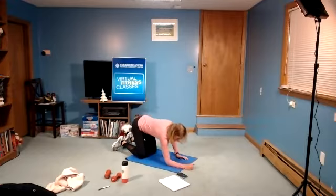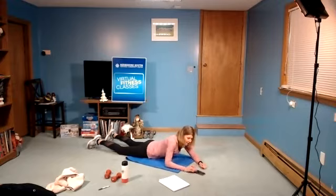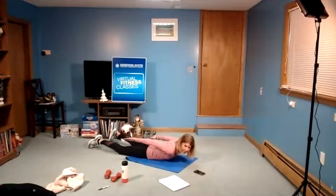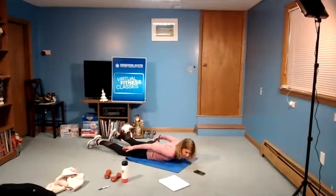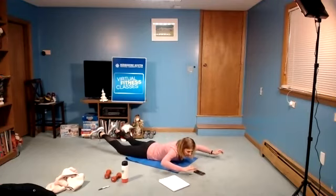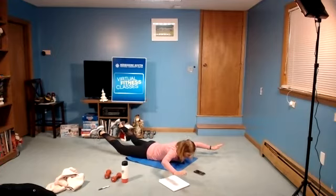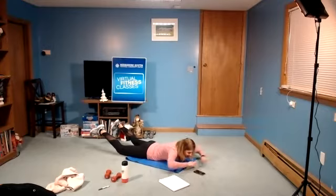Let's come all the way down to your mat for the Superman and hold. You can either keep arms by your side — legs can be lifted, just legs, just upper body, depending on how you feel, or both. 20 seconds hold. In three, two, one, and begin. Keep lifted. Try to really squeeze the hips and glutes. Stay lifted. You might want to look forward. Keep the legs and arms up if you can — it's only 20 seconds. We're already down to the last three, two, one, and rest.